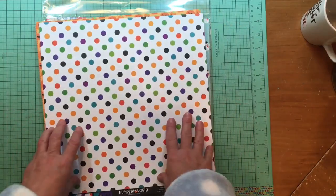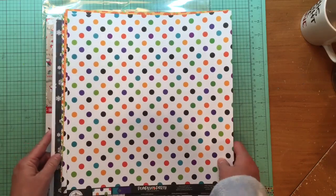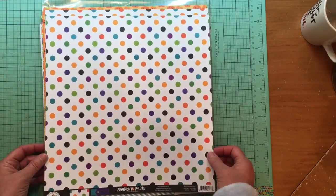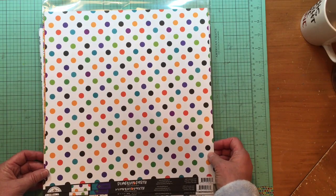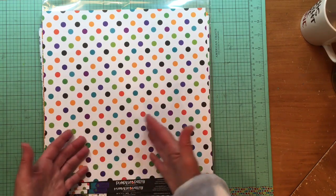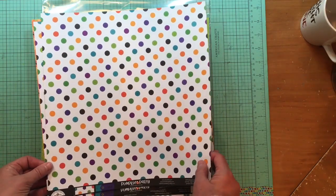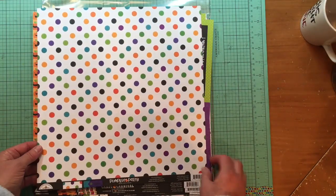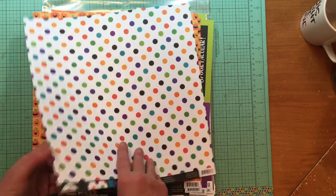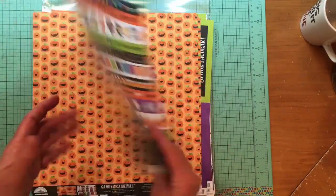I didn't find a fall collection I loved, so I decided to wait. Here we go — the first paper is Doodlebug Pumpkin Party. I did buy multiples of some of these. This is a 2018 collection, which was fine with me — I bought some on sale. There's this awesome dot paper and a darling border strip piece. That is the Halloween Ball paper from Pumpkin Party.